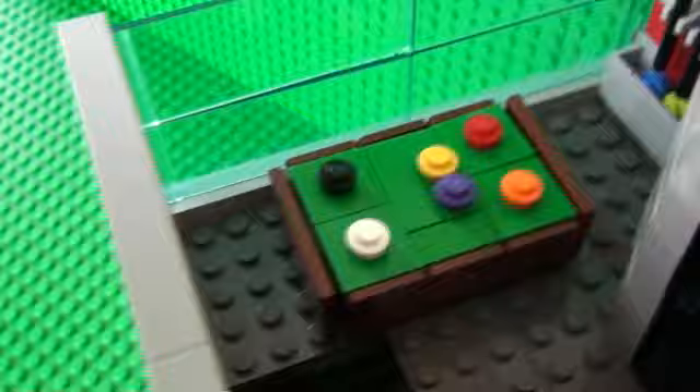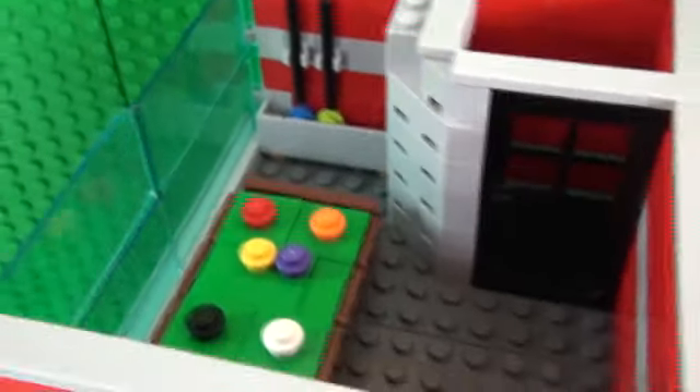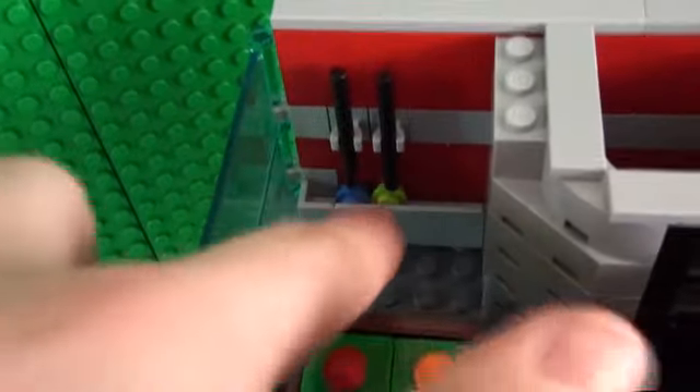Here is the snooker club snooker table, which I might make a how-to-build tutorial for very soon. And here you can see some snooker cues hanging up and a little rack for the balls.